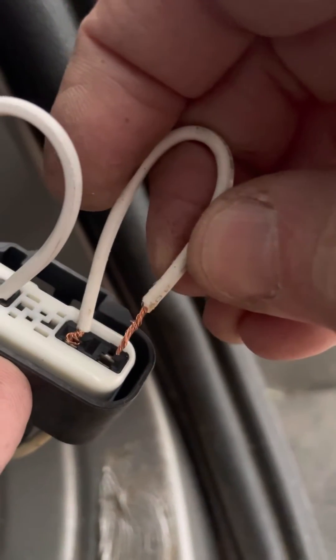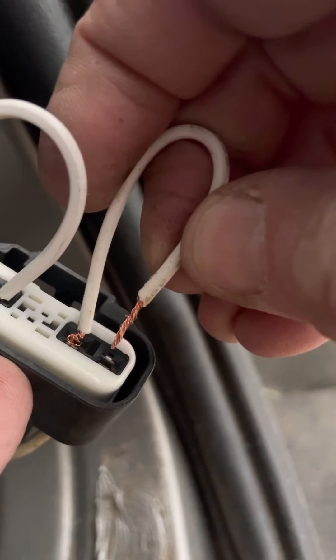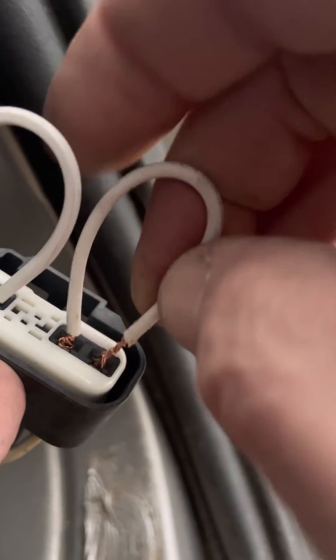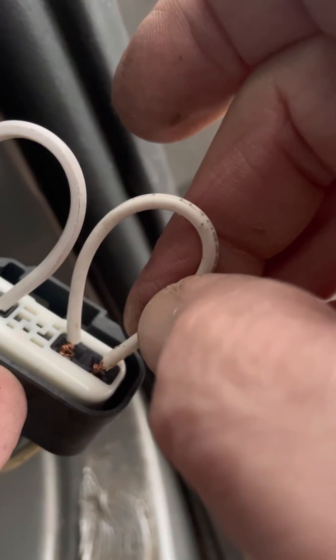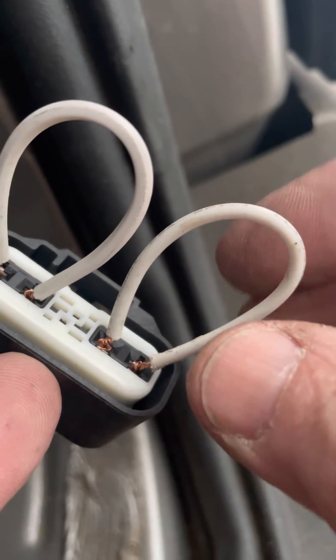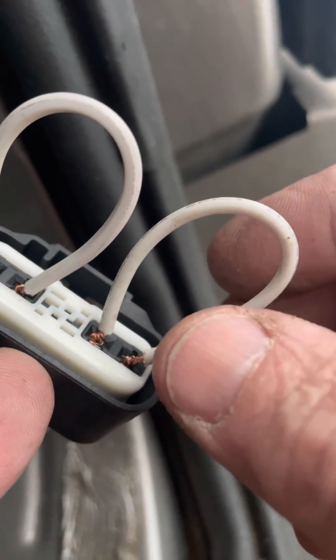When you do this, you should hear the pump running. Let me be quiet — you should hear the pump pumping. No pump pumping. So I'm pretty confident my fuel pump is bad. I will replace it and let you know how it goes.